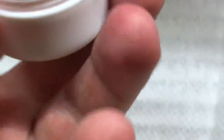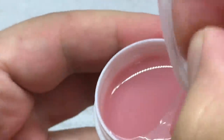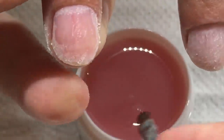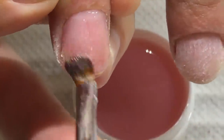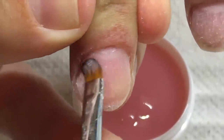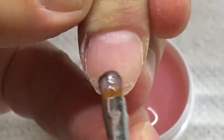Now you see me working with the beautiful amazing sculpting mix gel — this is the pink gloss sculpting mix gel, which I love to work with. It has a semi-transparent effect, it can infill the nail plate perfectly, and it looks very natural. You may use it as a base and also sculpt the free edge using the same gel. You only need the top coat to finish your work.